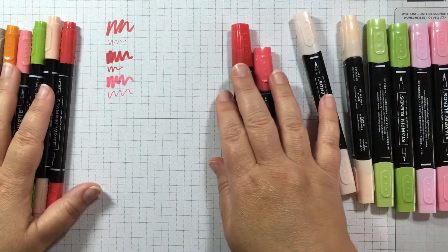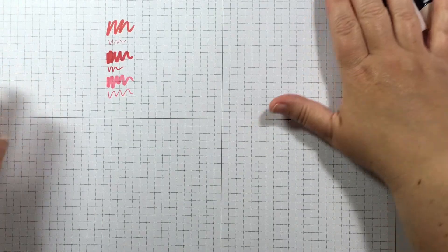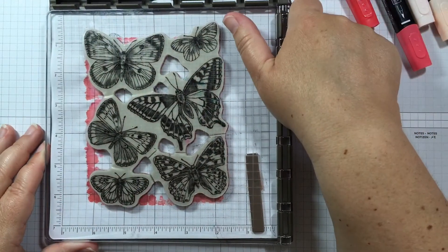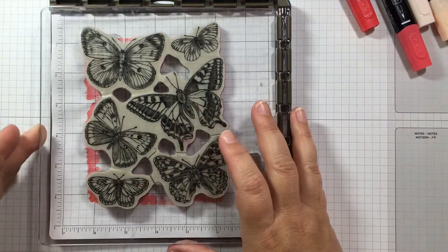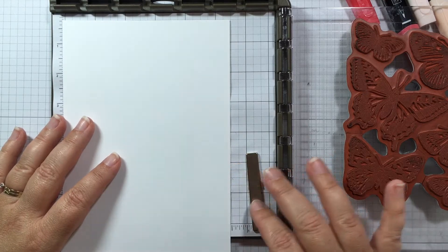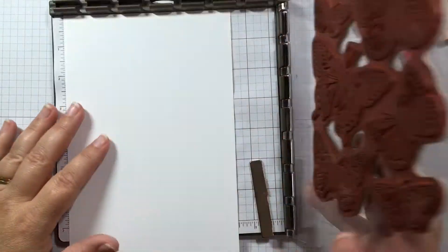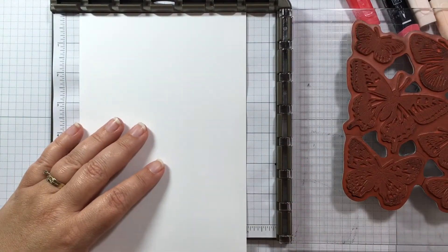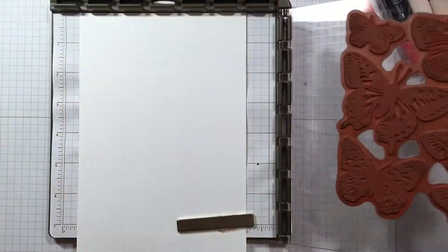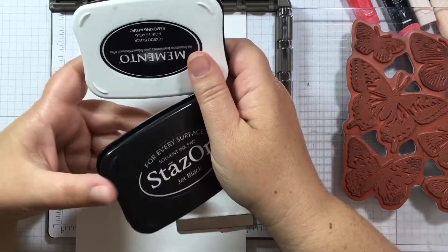Let's go ahead and do some stamping and talk about how to use these on a card. I'm going to be using the Butterfly Brilliance stamp, which I already have loaded up in my Stamparatus. Now let's talk about ink pads with the Stampin' Blends — you always want to use the Memento ink pad. Always, always, always. If you use Stazon with the Stampin' Blends, they will run because Stazon is a solvent-based ink pad and it's going to make those alcohol markers run into the ink.